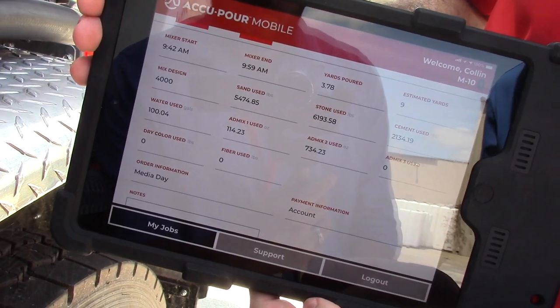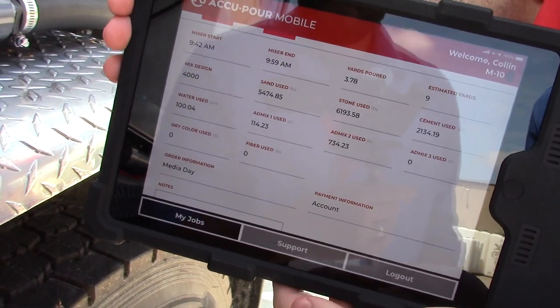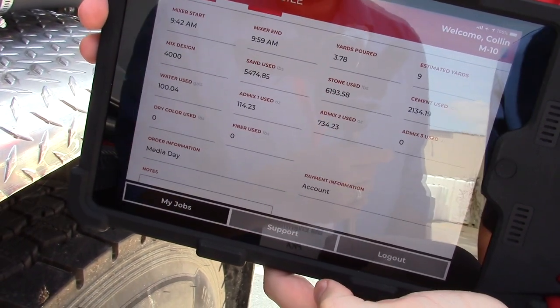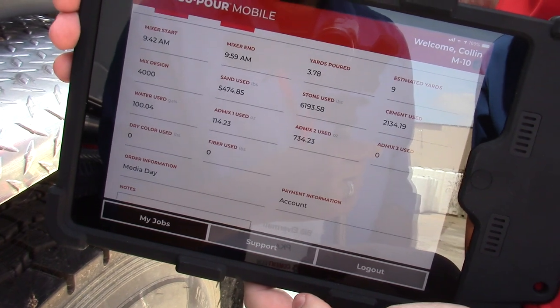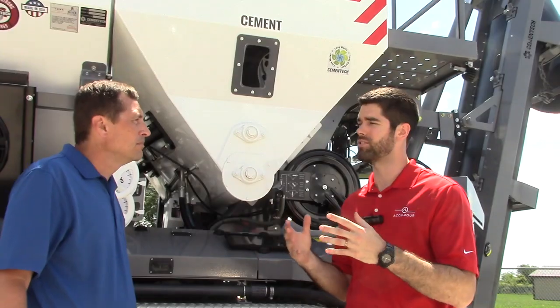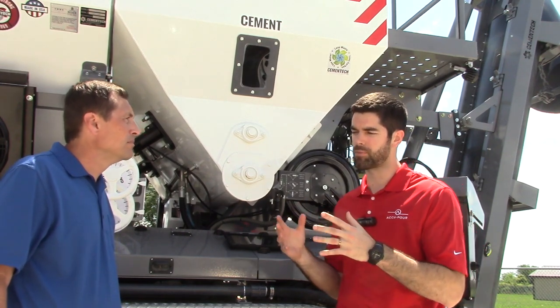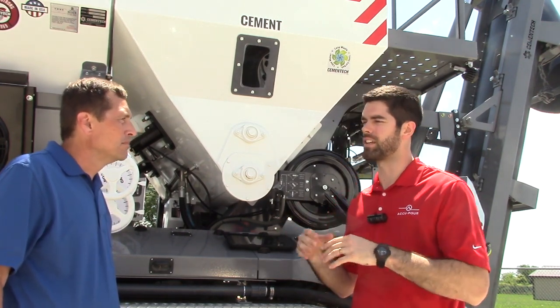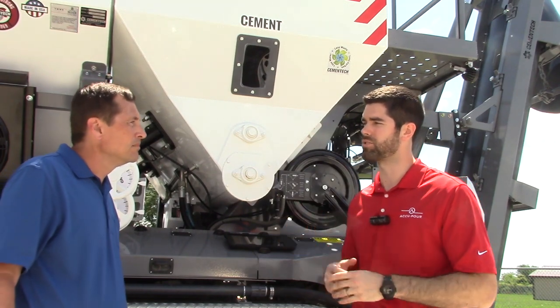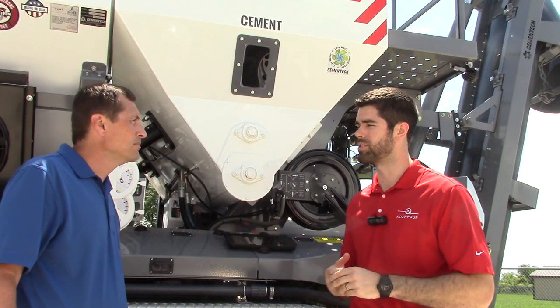As soon as the pour is done, this is going to send to the tablet, which sends right back in real time to the office where they can see exactly what was happening and begin scheduling the next order for this operator. We are excited to announce that it is fully compatible with any volumetric mixer. So it is optimized for the Cementech C60, but any type of mixer — a lot of customers do have mixed fleets with older Cementech units and newer Cementech units.